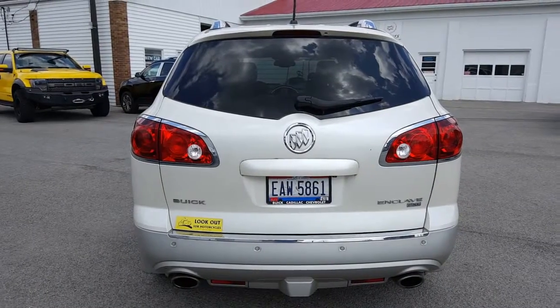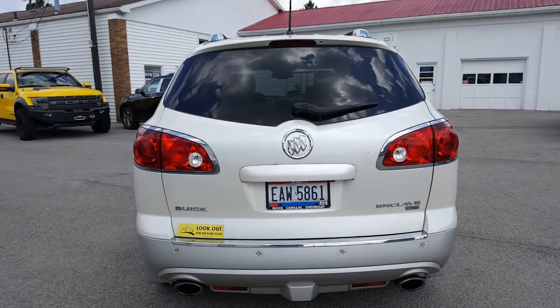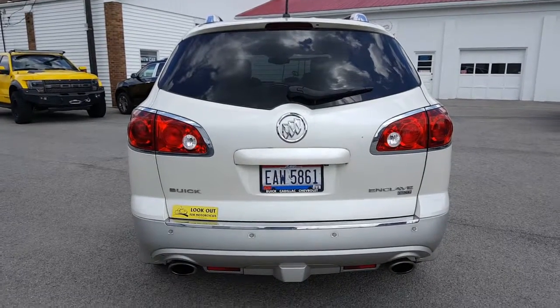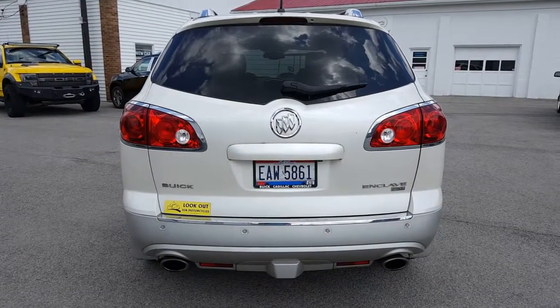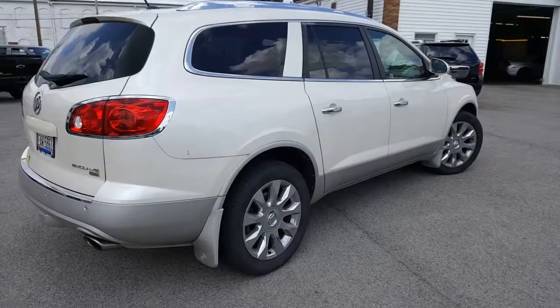Let's go ahead now and take a look at the back. Here's a look at the back of this CXL2 — you got the rear park assist, backup camera, towing package, rear exhaust cut into the rear fascia there. Very nice.